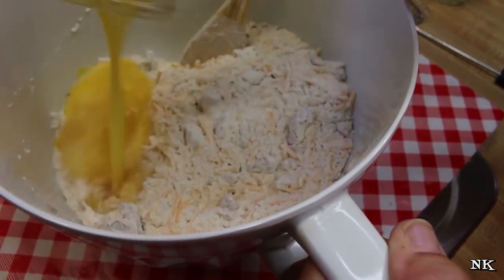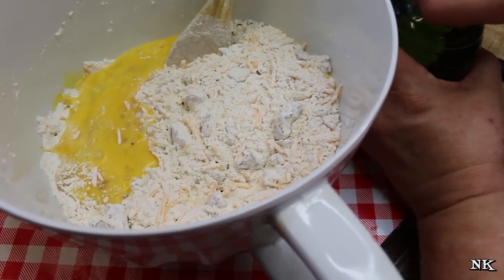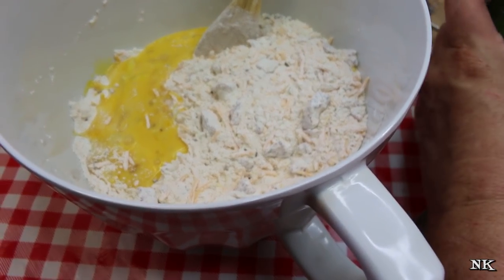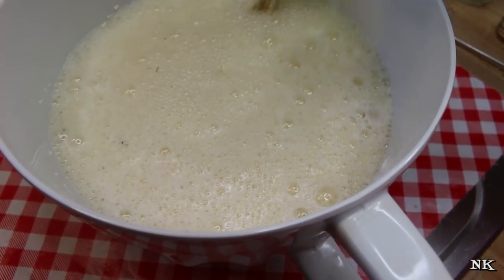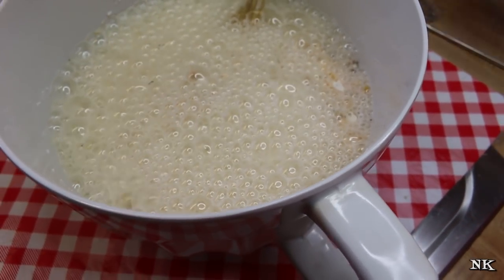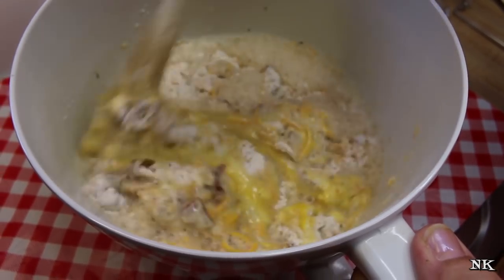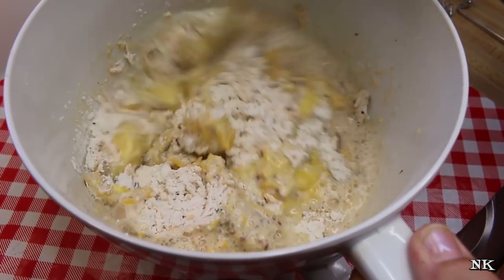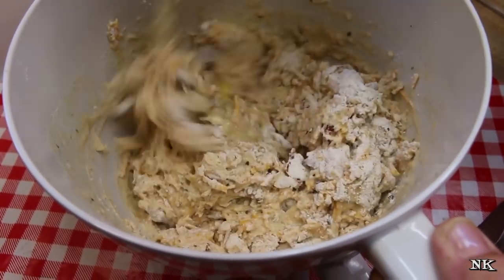In go our two eggs, lightly beaten. And our beer — this is a 12-ounce beer; you can use whatever beer you fancy, whatever you have in the fridge. It's going to be great regardless. If you are not a beer drinker, no problem — use a 12-ounce can of club soda or non-alcoholic beer.